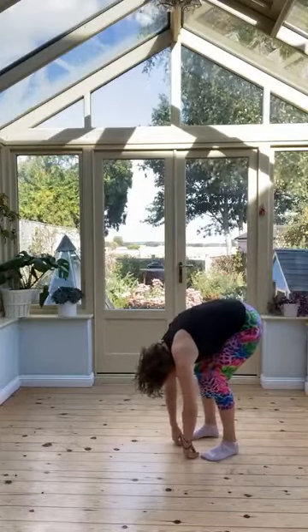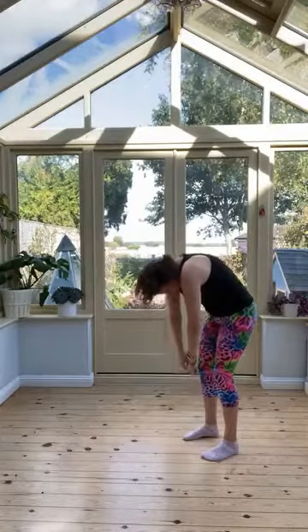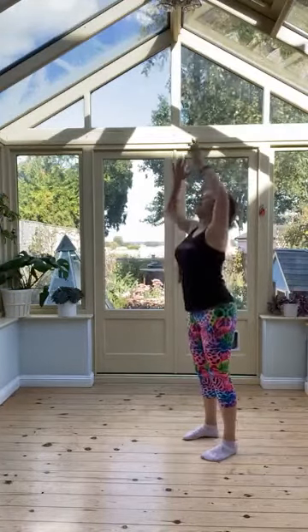Then pressing down with the feet, lifting up with the centre of the back, uncurling. Now either straightening the back, taking the shoulders back and down or stretching up.